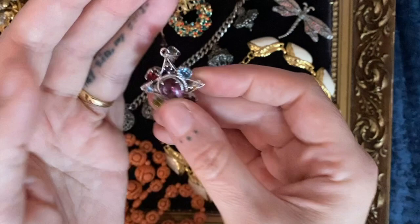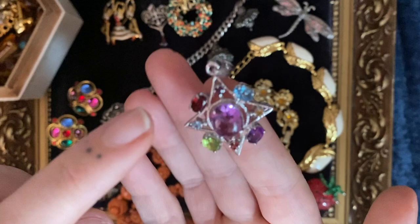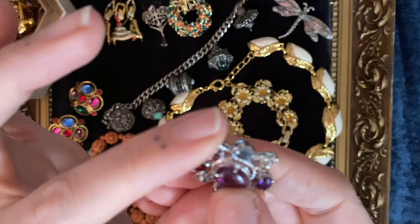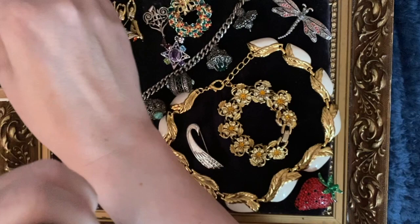This one is definitely modern — I reckon it's from the Jewelry Channel or Gems TV. It's stamped 925 on the bale, and I've tested all of these — they are all proper gemstones. We have garnet, topaz, peridot, garnet again, amethyst in the middle, spinel, citrine, topaz, and amethyst again. Lots of lovely gemstones in there, and a lovely shaped star as well — really pretty and sparkly.